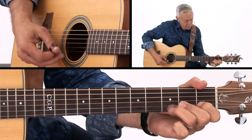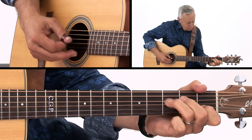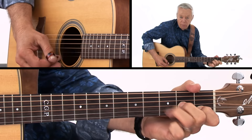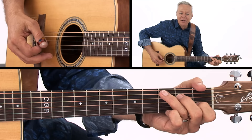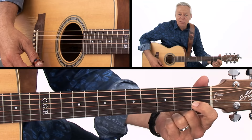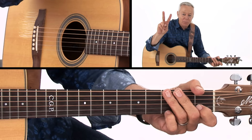Sometimes I vary it and extend little bits of the lick. The whole time this finger is anchored down, so it's all nice and clear. That's lick number one.